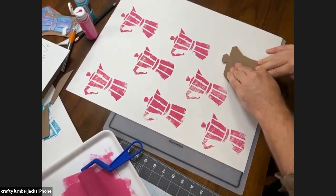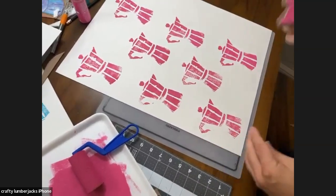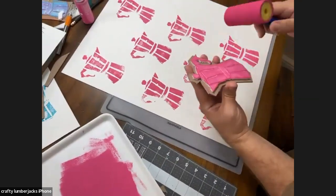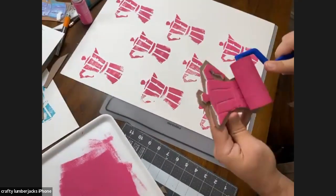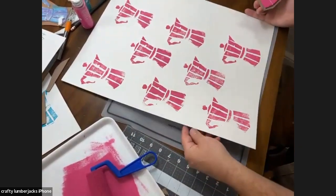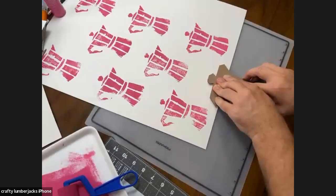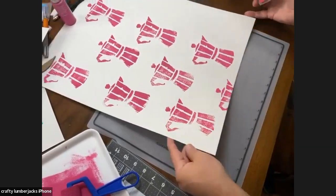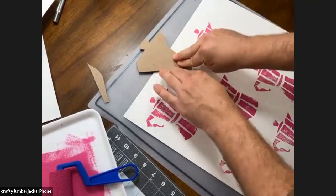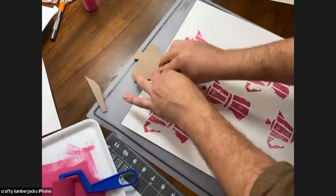For these spots, I'm actually going to stamp off the edge of my poster board so it goes off the edge. Same thing with the top piece. The silicone mat is great — you can wash it with soap and water, so don't worry if you get paint on it. It's great to protect your work surface. Should I rinse this off and use the same stamp? Yeah, I think so.